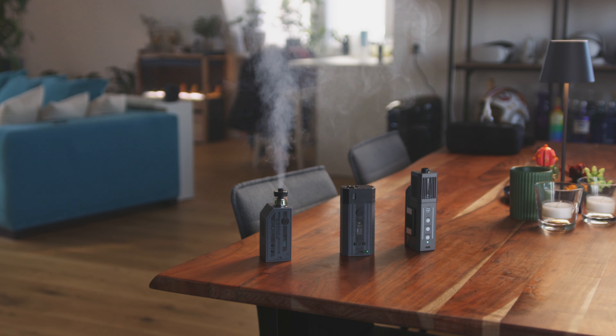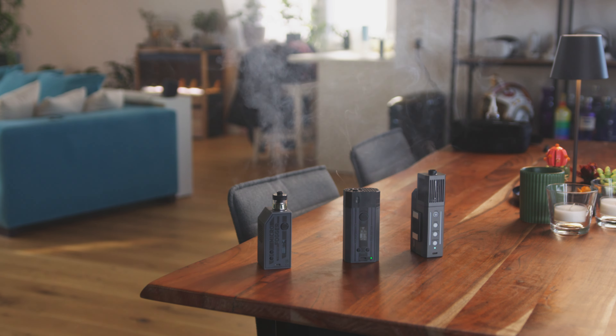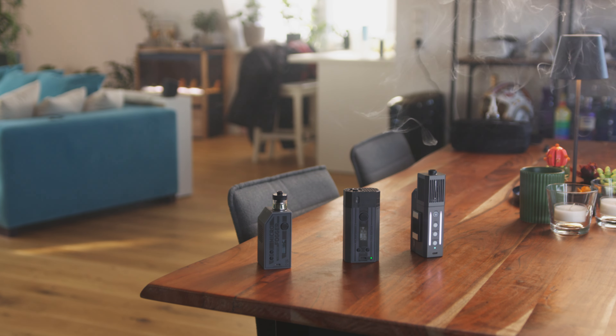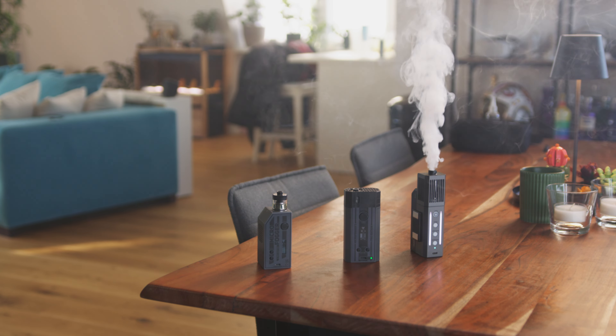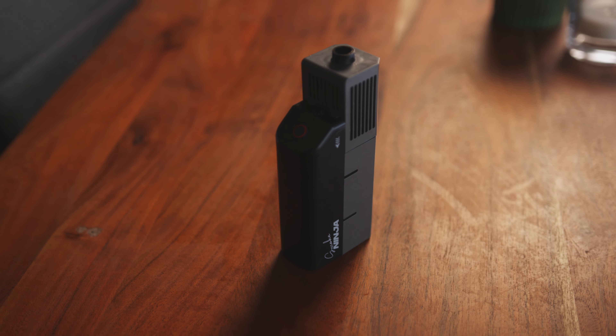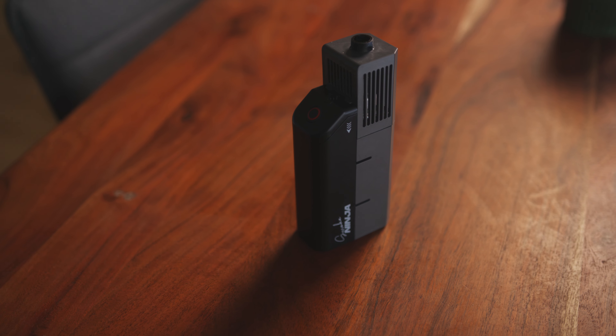Let's see the smoke production of the Smoke Ninja in comparison with my other two handheld smoke devices, and after that let's test the different functions in different shooting scenarios. Looking at the footage, I much rather prefer the Smoke Ninja's output in terms of density and speed. It can fill up a small room in roughly half the time of the other machines I own. I've had this for roughly two months now, and everyone on set that I asked always preferred the Smoke Ninja over every other small handheld device due to the ease of functionality and ease of use.